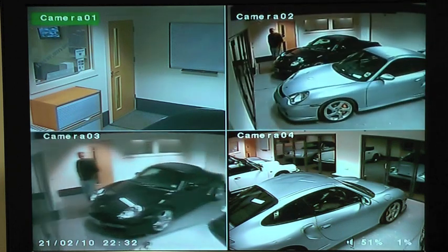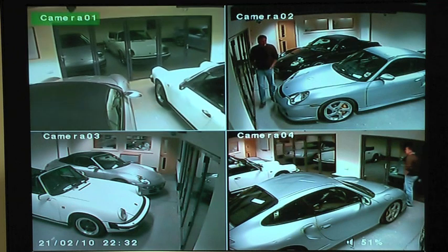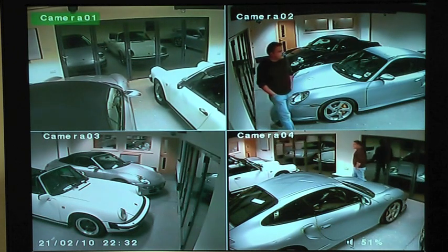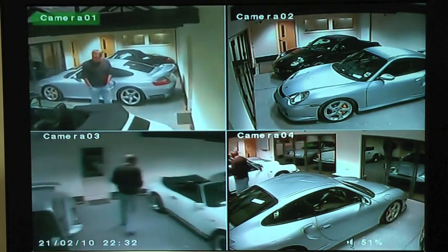And ultimately, that's probably the best reason for having CCTV — stop things before they happen. We also recommend that you integrate standard static cameras in your system as well.